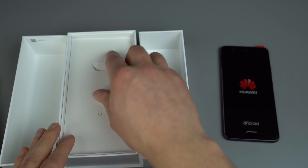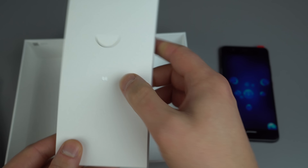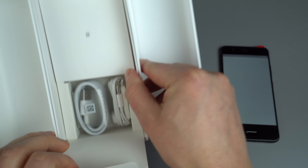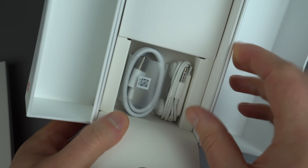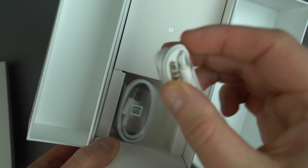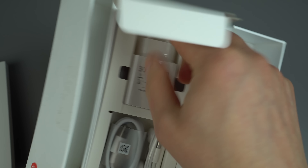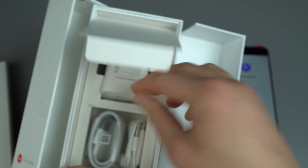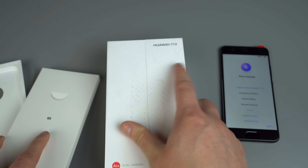We'll dive into the box here. We've got a booklet, and your SIM removal tool. Inside here, you've got your standard USB Type-C to USB-A. We've got some headphones here — 3.5 millimeter headphone jack. These are not Type-C headphones, so that's a good thing to keep in mind. And then, of course, we've got a Euro charger because, again, this phone is not coming to America. But that's okay, we'll just take that Type-C connector and all that.